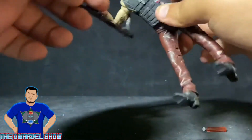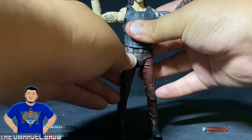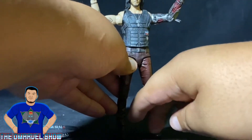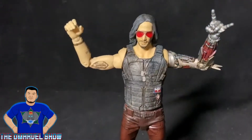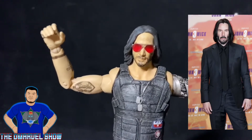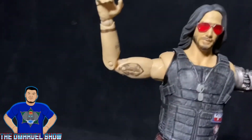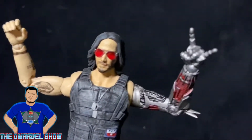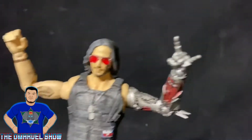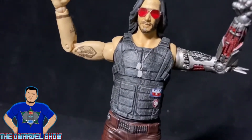Now let's take a closer look at Johnny Silverhand and do his articulation process. Looking like Keanu Reeves — pretty damn awesome. Love the skin tone; the paint job is great. The tattoo right there, and his hand looks very metallic. Love the colors — silver, the red rock-on symbol, and the glasses with the red tint are pretty cool.